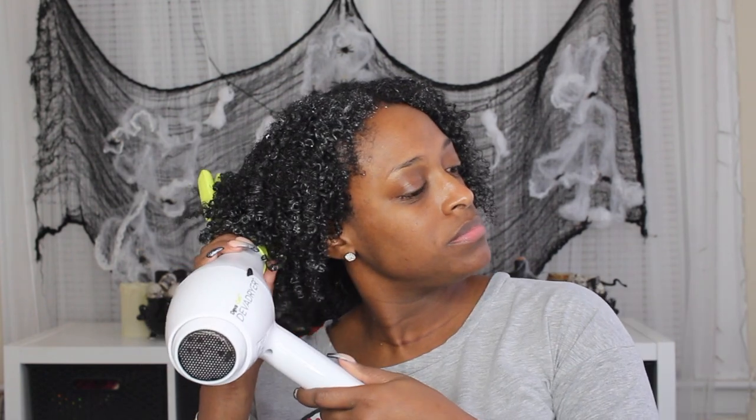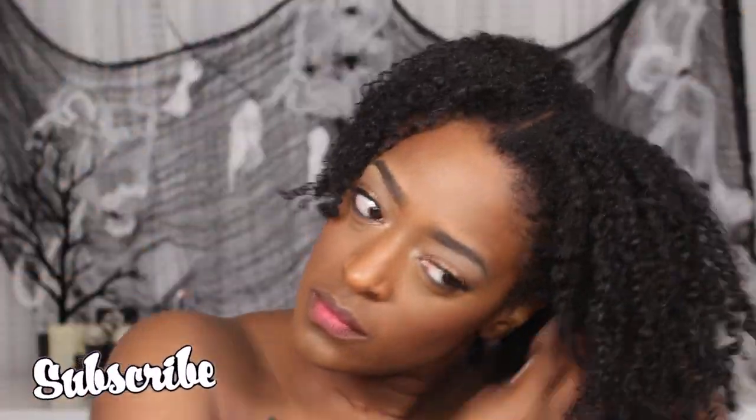I didn't spend a lot of time diffusing — I just used it to remove any excess water, and then I sat under my hooded dryer for the remainder, which was about 30 minutes. This is me after plucking out my hair later that day. I didn't really stretch my hair too much, just a little bit — but this is pretty much it for the final results.